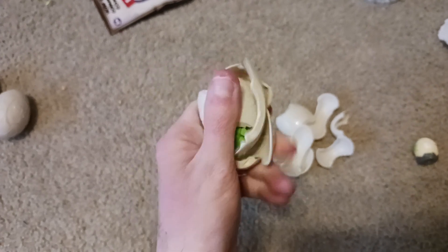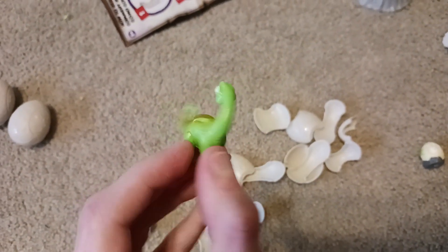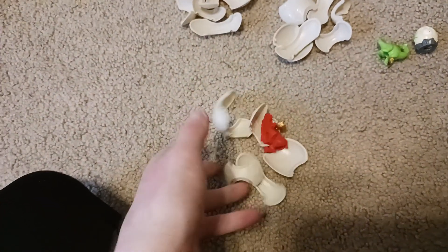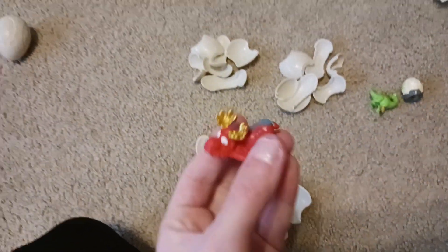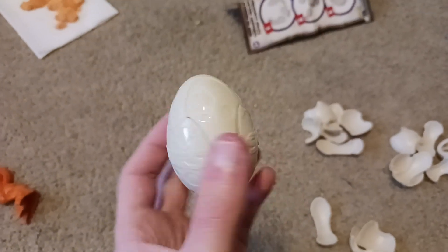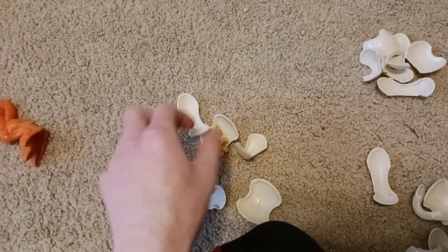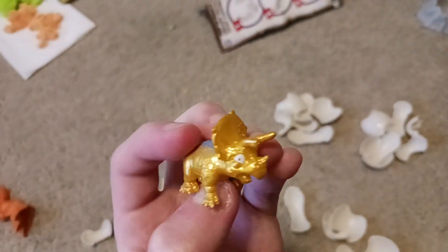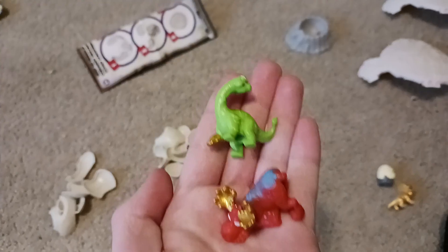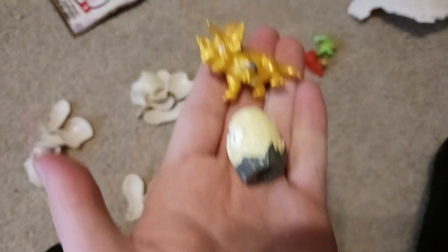Here is the second egg — it seems to be a Brachiosaur figure. The third egg has a moose figurine. And finally, the fourth egg — a very nice golden triceratops. Look at that shine! So we have the Brachiosaur, the moose, the hatching egg, and the triceratops.